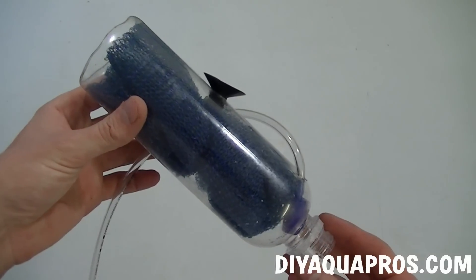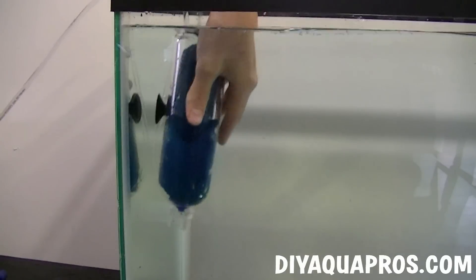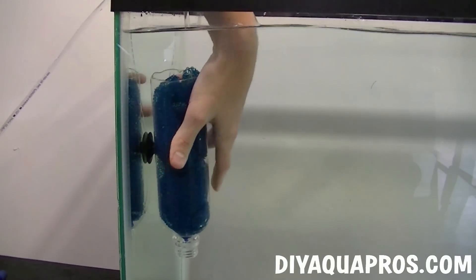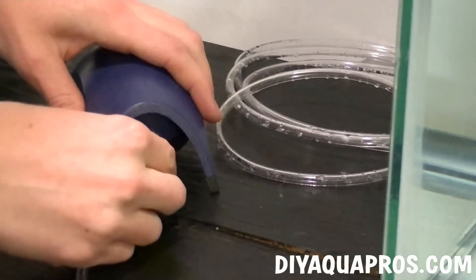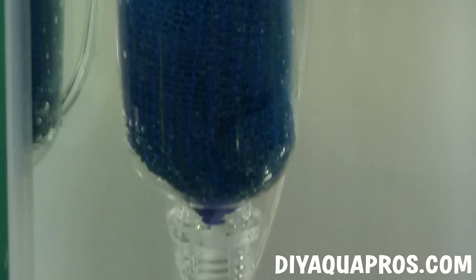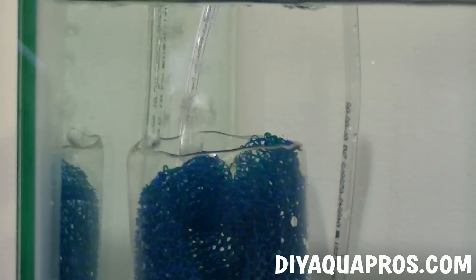Our airline filter is now complete, so let's put it in a tank and see how it works. The filter suctions to the side of our aquarium, making it easy to hide behind plants or other objects. We then attach our airline tubing to our air pump and turn it on. It works by pulling water upward through the filter due to the suction created by the air stone. The size and power of your air pump will dictate the strength of this filter.